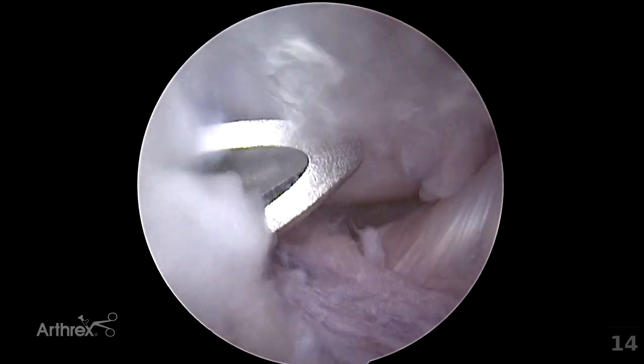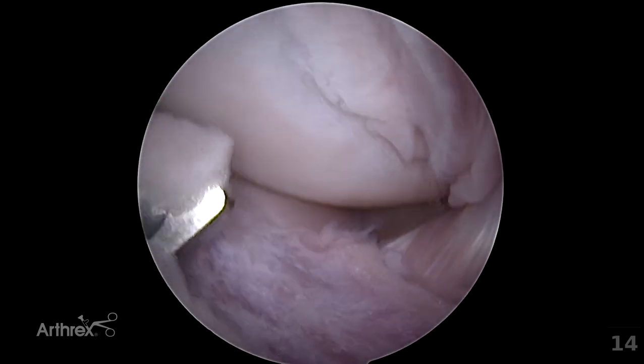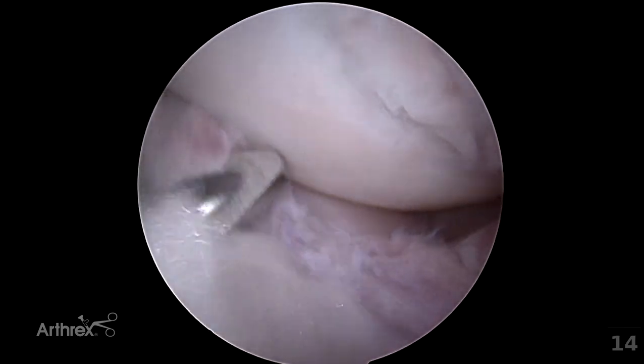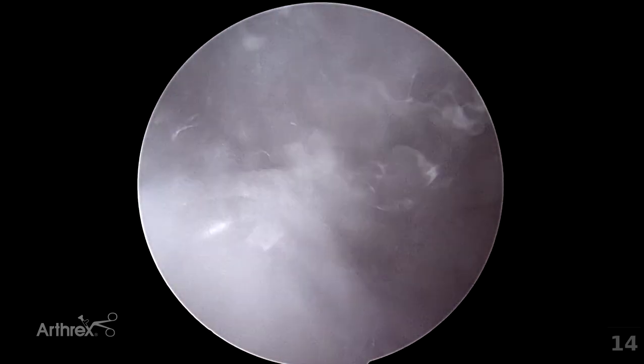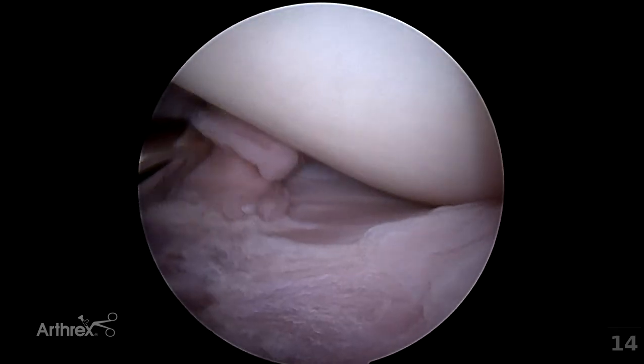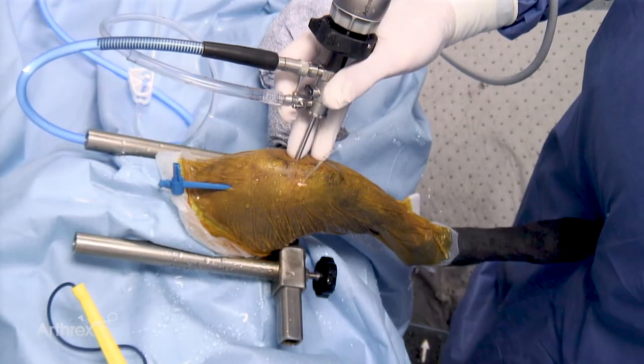Removal of the intra-articular fat at this position will maximise visualisation of intra-articular structures. The degree of shaving in this patient is now appropriate. It is helpful to remove some of the fat around the instrument portal on the medial aspect and laterally to assess if there is fat impinging upon visualisation. The shaver can now be removed.